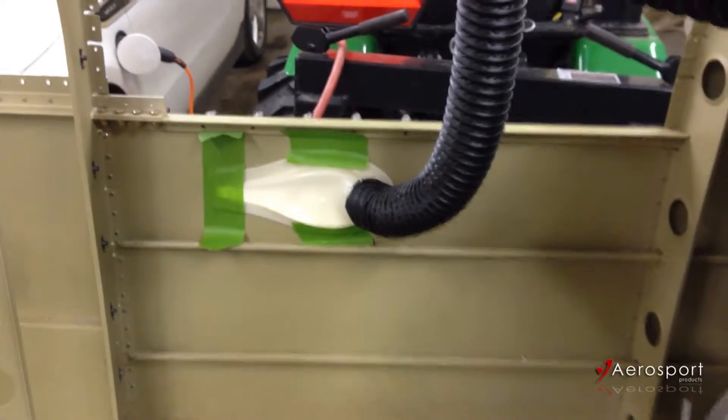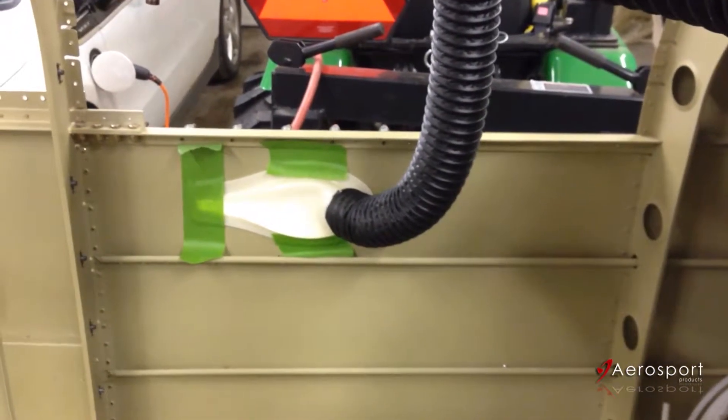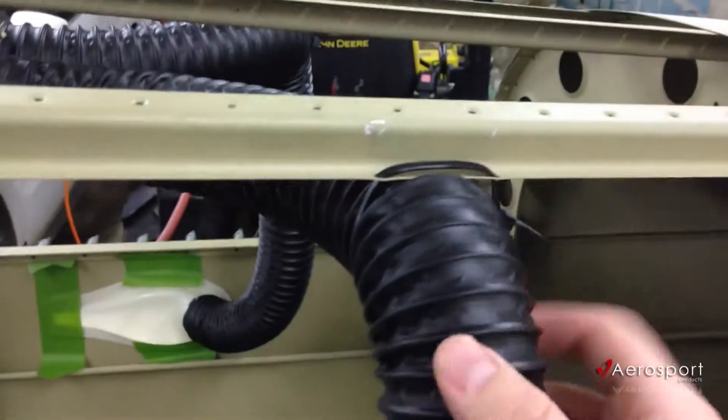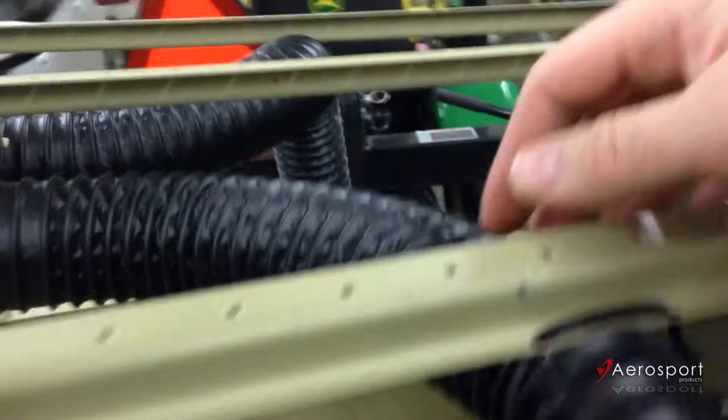So basically we've got the NACA vents cut out. The backers are just taped in place now until I can get a chance to make up some Pro Seal and get those glued on permanently. The 2-inch duct just kind of runs up — I've got a zip tie holding that up so it'll be out of the way against the skin once everything's done.